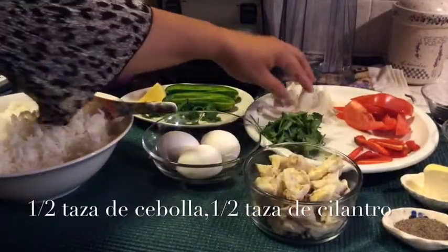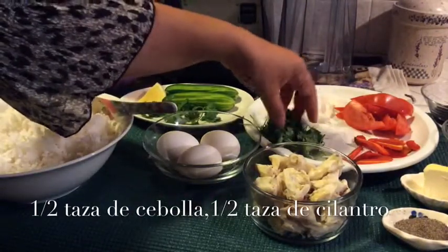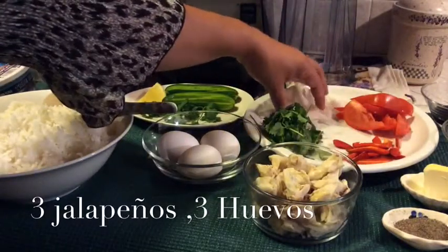Onion — sliced onion, about half a cup. Cilantro — about half a cup of cilantro.